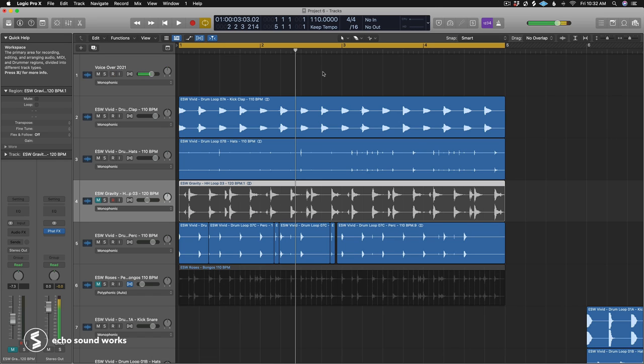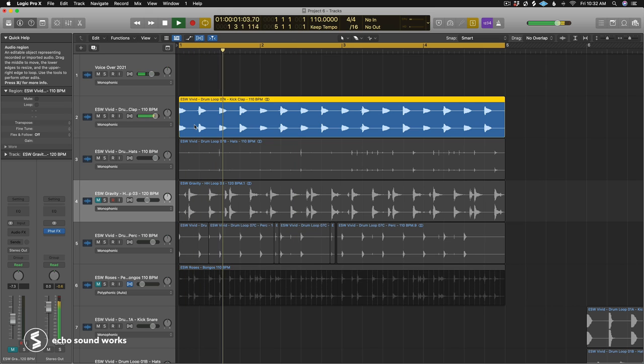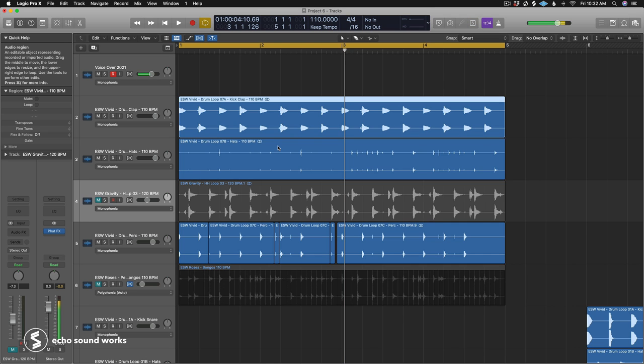Tip nine builds on tip eight: adding unique groove elements here and there throughout the pattern. This could be an offbeat percussive element that changes up the established groove. With our lo-fi house loop, every other clap hit is a different clap, going back and forth between two claps — that's an example of a unique groove element that keeps the listener's ears engaged.